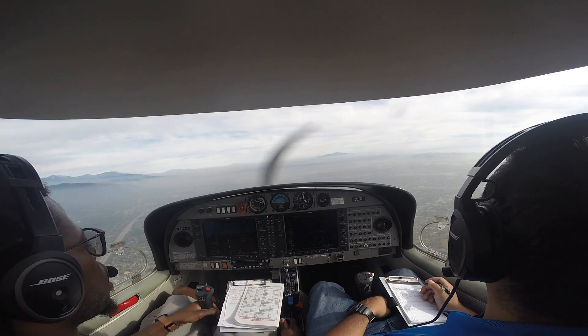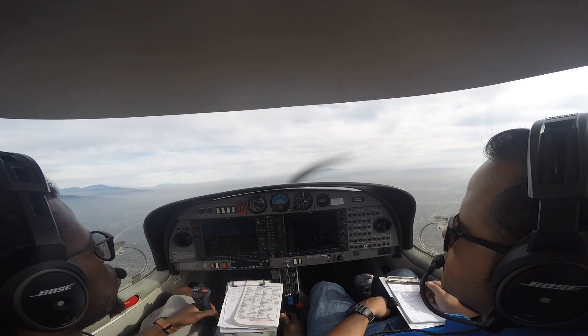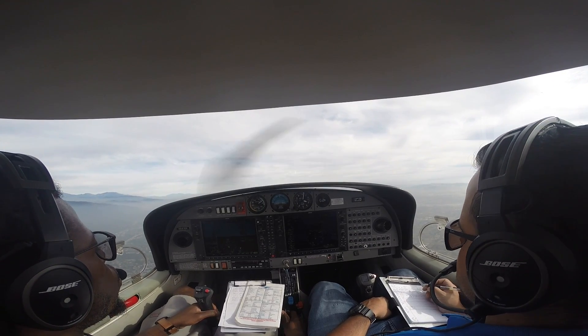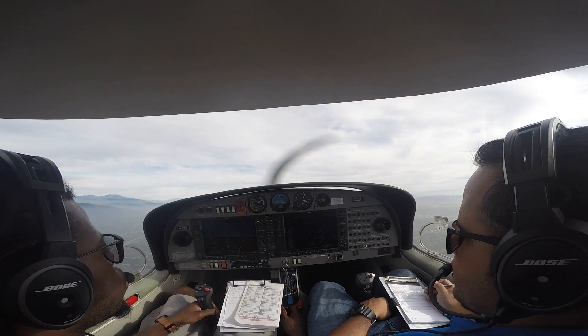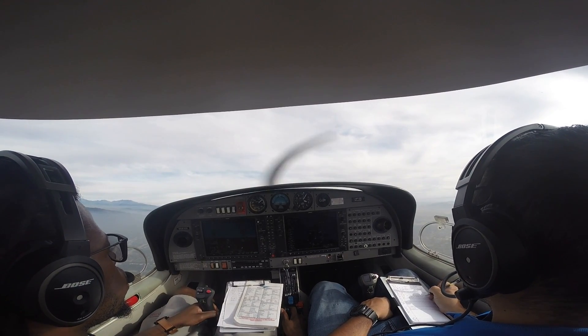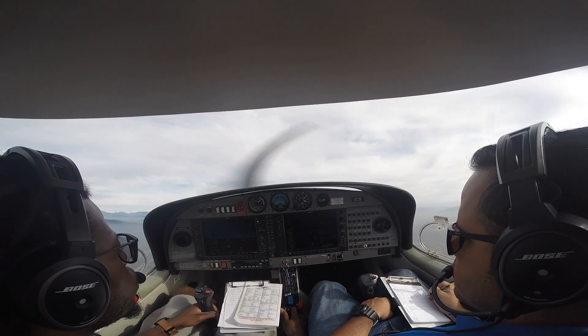To teach you a power-on stall, your instructor will tell you to pull the power all the way up, and then once again pitch the nose of the aircraft up. A different sensation is going to go through your body this time because you're hearing the engine screaming and you're at max power. But once you hold that nose up long enough, the airplane will stall.